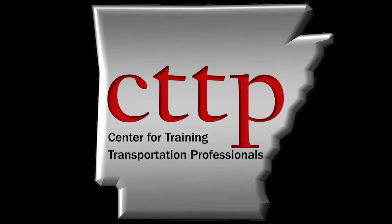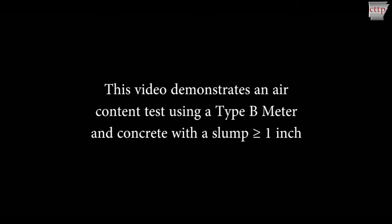Welcome to the CTTP training videos. ASTM C-231, Standard Test Method for Air Content of Freshly Mixed Concrete by the Pressure Method. This video demonstrates an air content test using a type B meter and concrete with a slump greater than or equal to 1 inch.